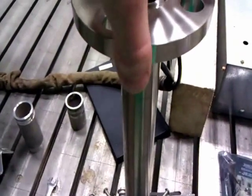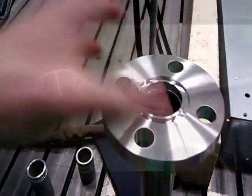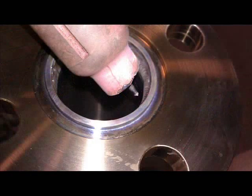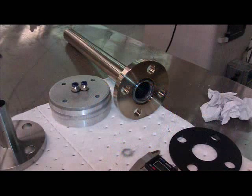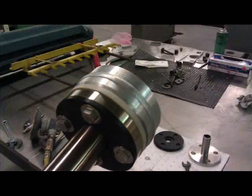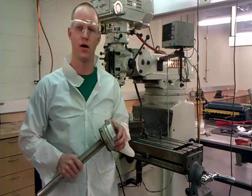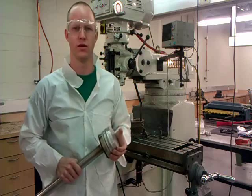Now we're going to weld this vacuum flange onto this tubing. As you can see, it is possible to make a professional, semi-automated orbital weld with just a standard TIG and an improvised turntable setup.